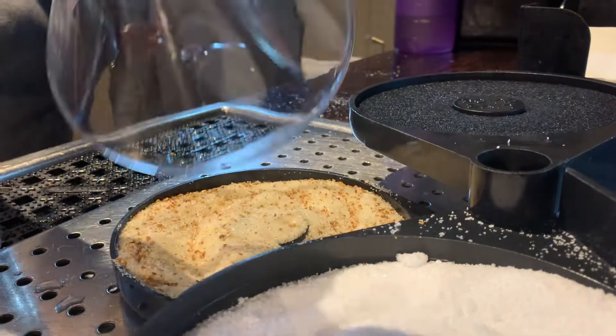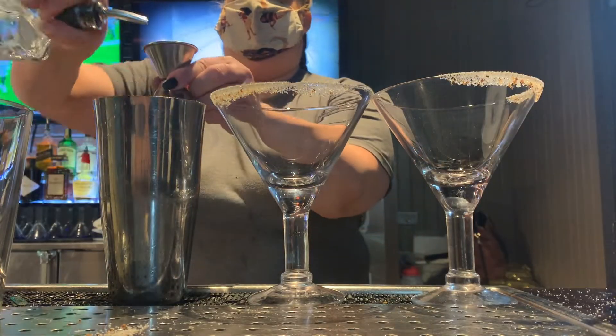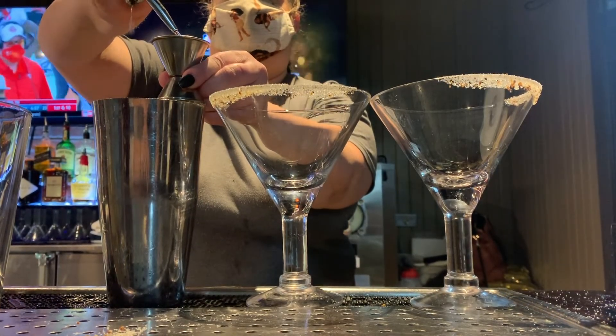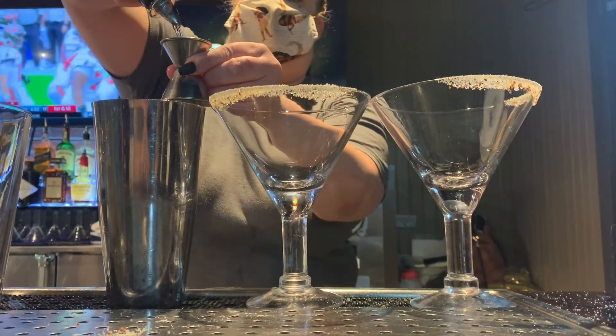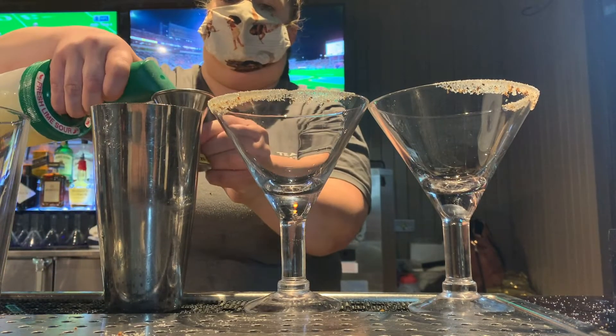First, line your glass of choice with a sugar rim. We're doubling our recipe today, starting with 3 ounces of Lunazole Blanco tequila. Add in a full ounce of Cointreau liqueur. Continue by adding 4 ounces of fresh sour.